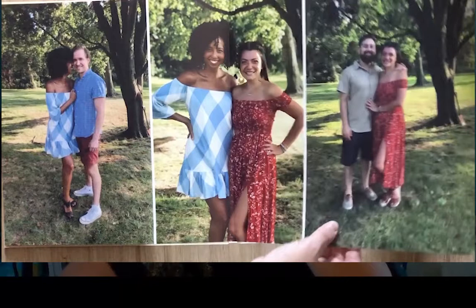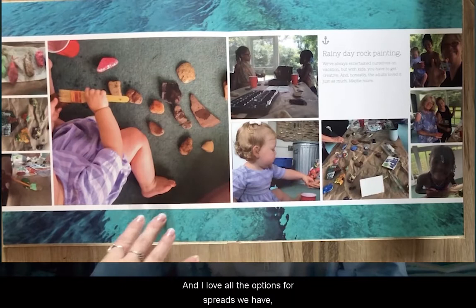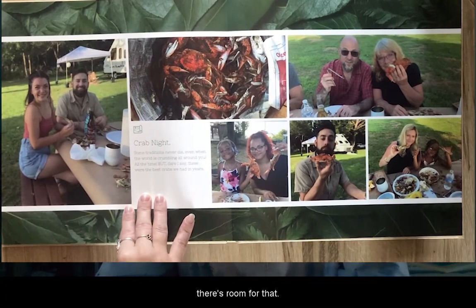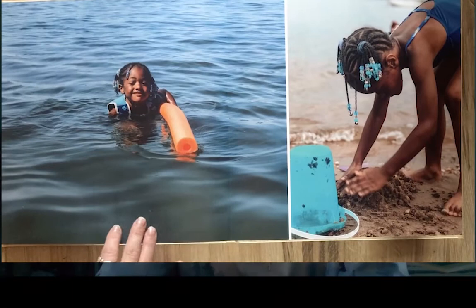Charcuterie boards always deserve a full spread! I love all the options for spreads. If you want to include a ton of photos on a page, you absolutely can. If you want just one photo on a page, that's fine. If you want to journal, there's room for that too. I'll just quickly flip through the rest of this here.